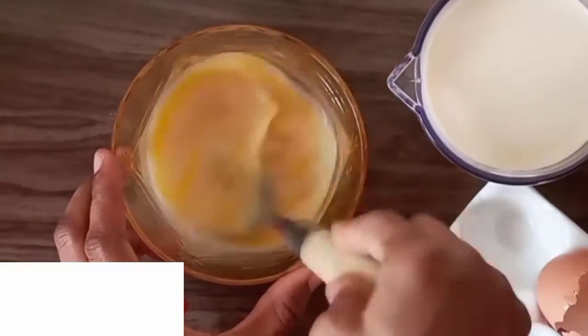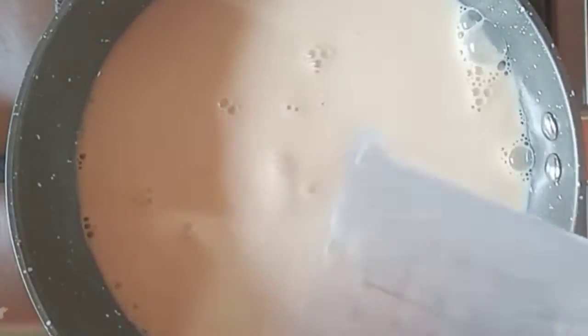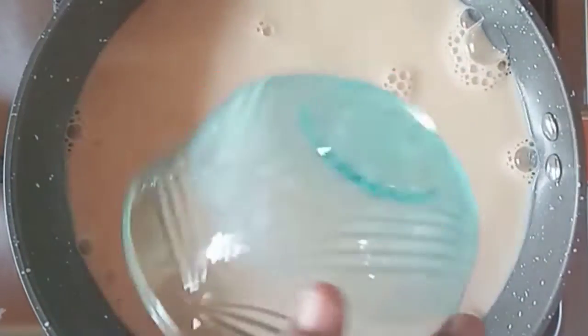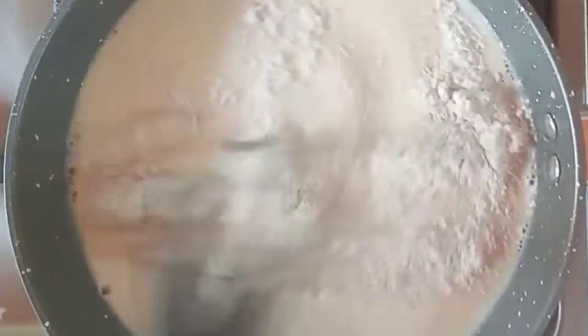Next, we are going to pour our milk into a saucepan, then add in our egg mixture and stir slightly until it's a little warm. Then we are going to add in our oats flour.